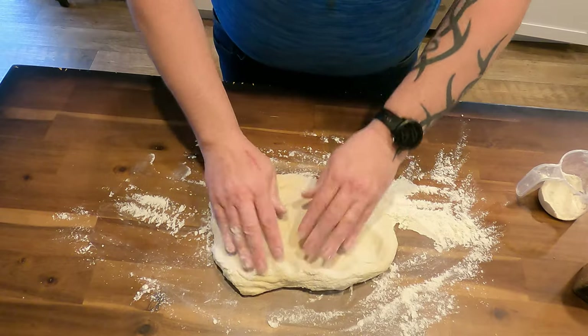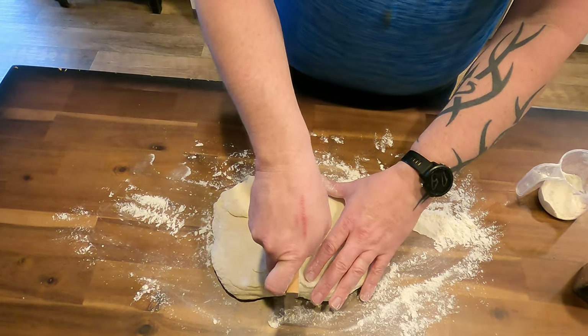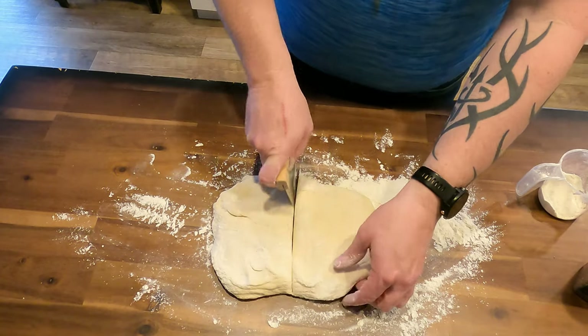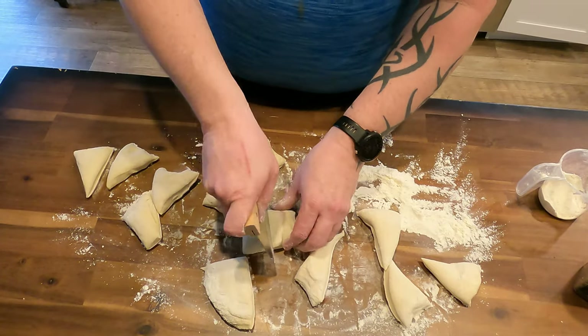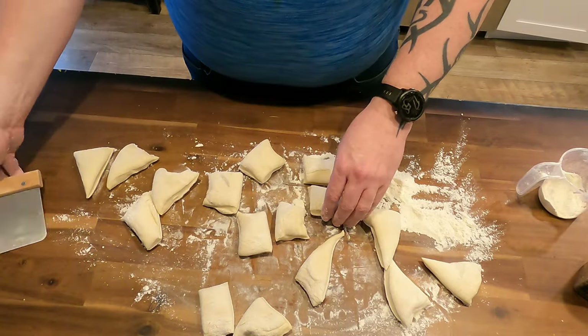In my case, I made 16 pretzels. I did my best to cut them into even-sized pieces, but it doesn't always work.